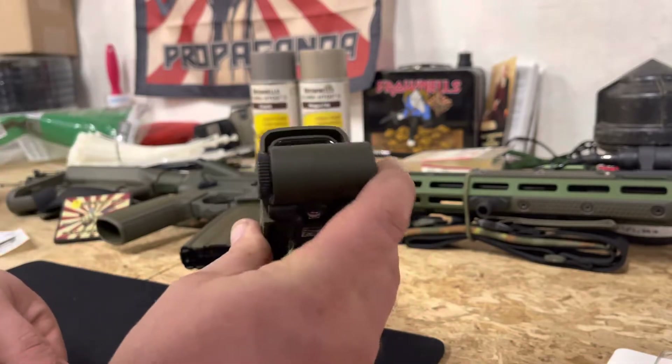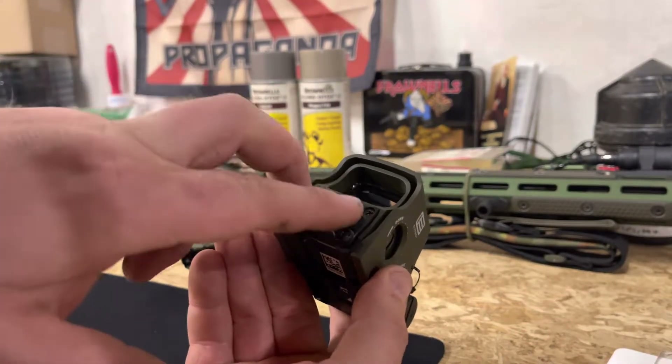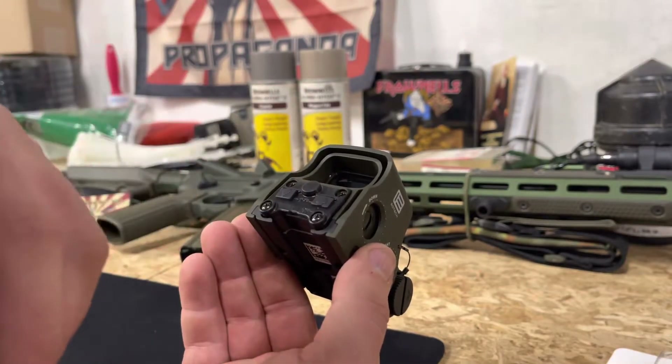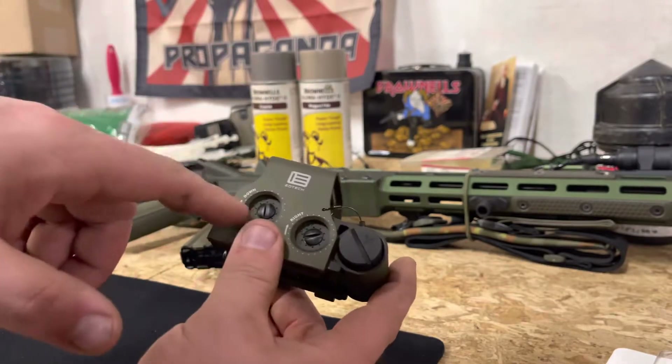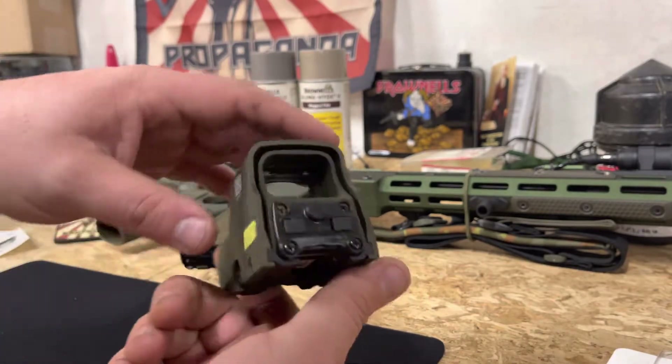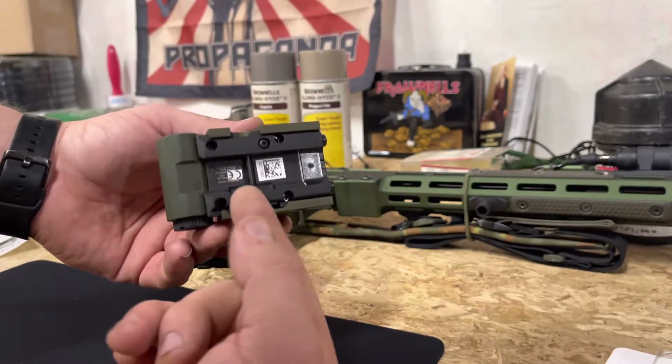Same thing as your regular EXPS — CR123 battery, same settings, no night vision compatible. Super easy adjustments, single screw mount.